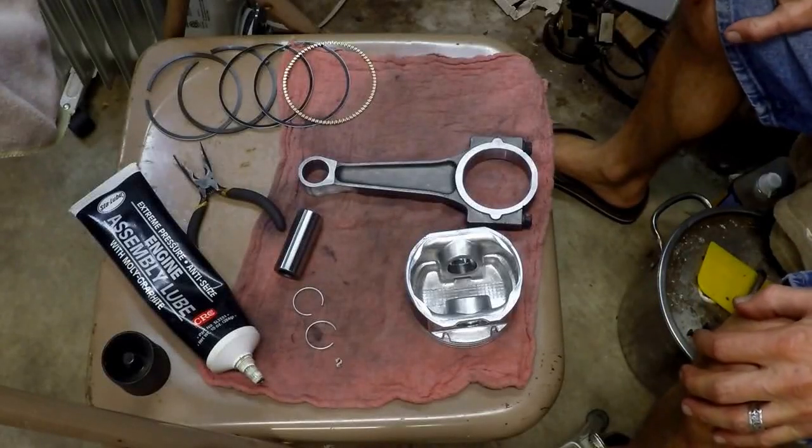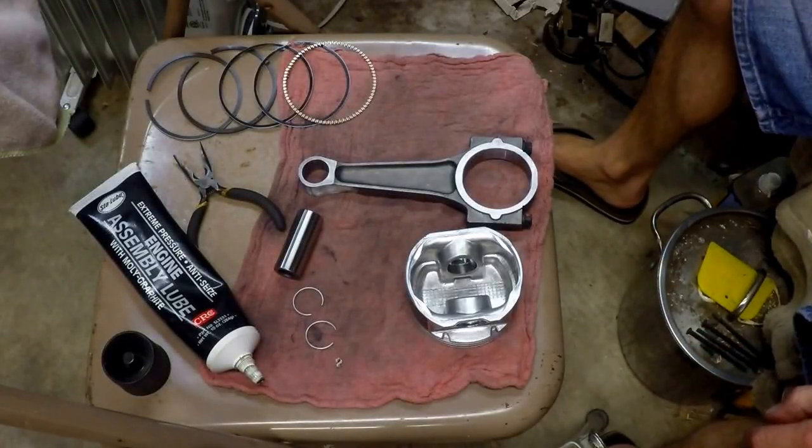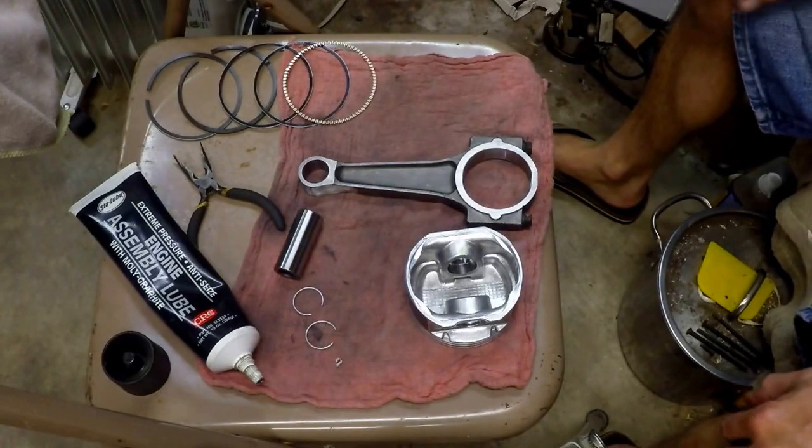Alright, we're going to make a next video. This one is going to be on assembling a piston to the rod and adding rings.